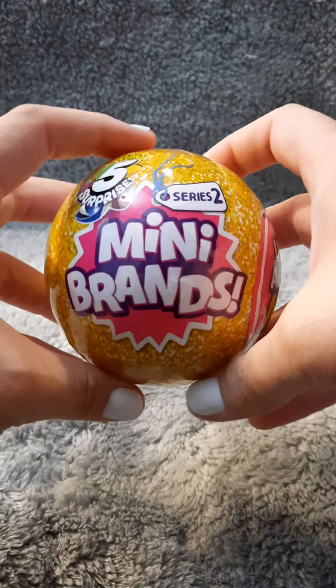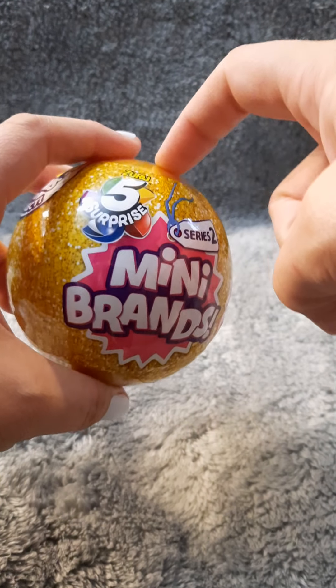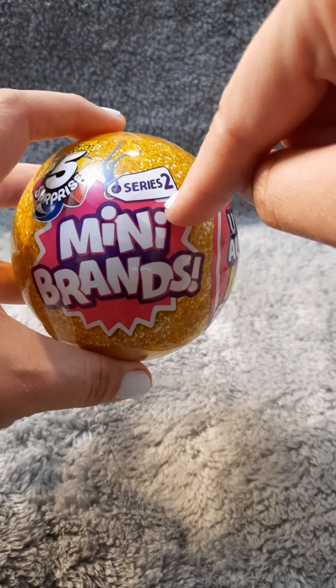I went online and Walmart — I think it was Walmart — was having a sale on these. So I got three of these and I got three of the toy brands. And then on Amazon I got two of the series one balls.